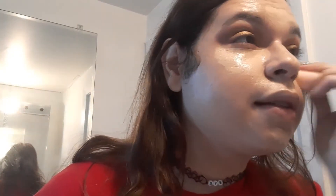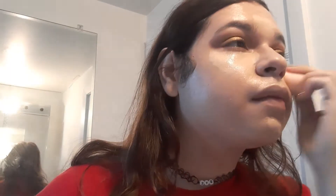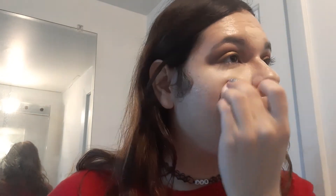I already pre-damped the sponge and I'm going to blend the concealer out. I am going to go in with liner and mascara off camera, but I'm just blending this in and redistributing for now.